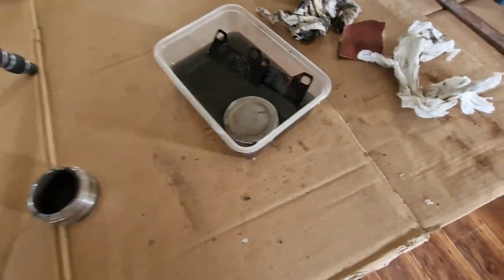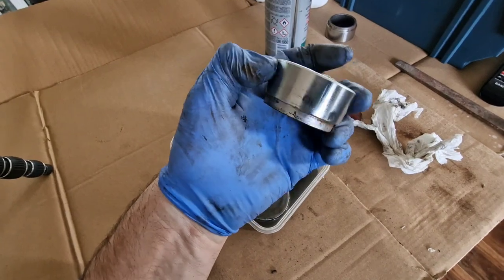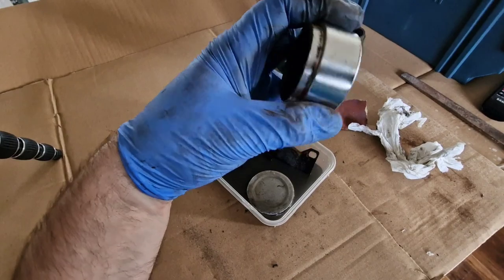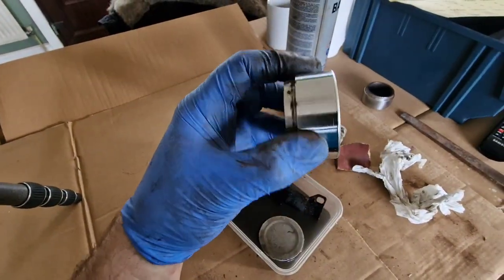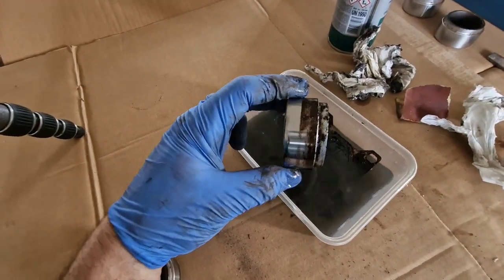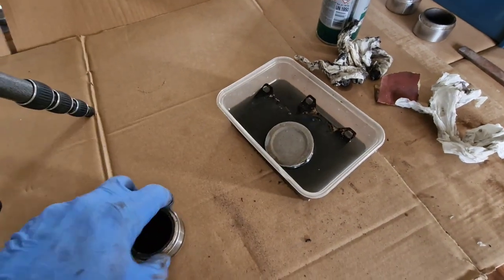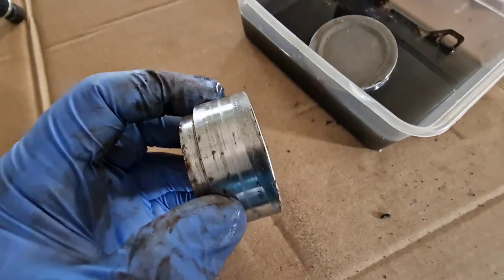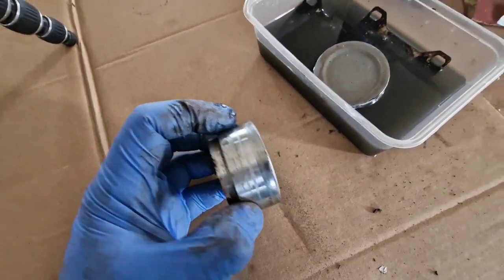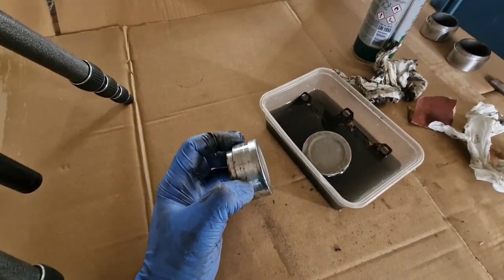I'm just soaking all the components to see what condition they are when we clean them up. You can see that piston number one is in relatively good condition with a couple of little shiny marks on it, but it cleaned up well. Number two cleaned up well. Number three is like this one here where there's this cruddy layering on it, so I want to start cleaning it off — so far it's not looking that healthy. I'll keep working on it to see if I can bring it back; if not, I'll have to order a pair for one side.